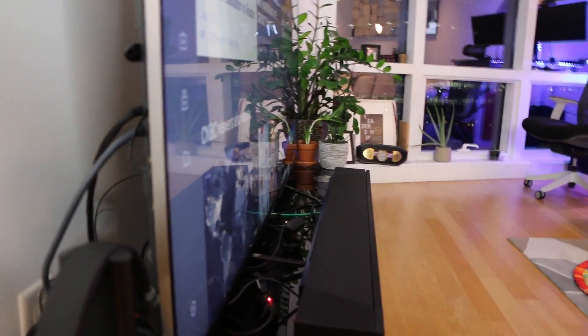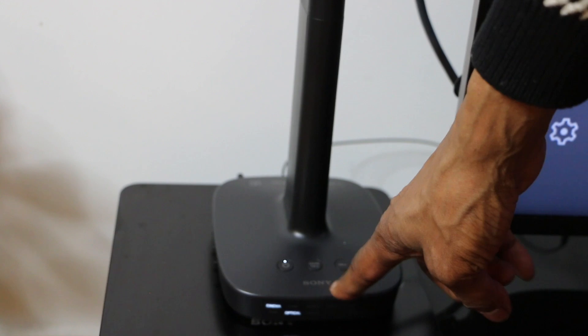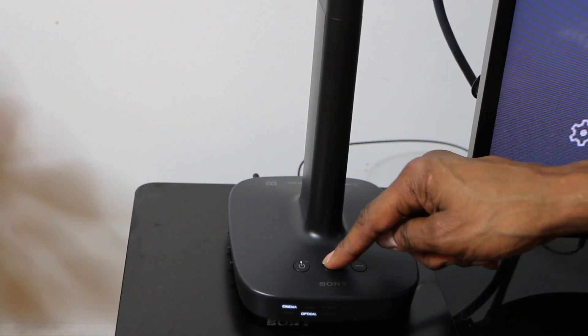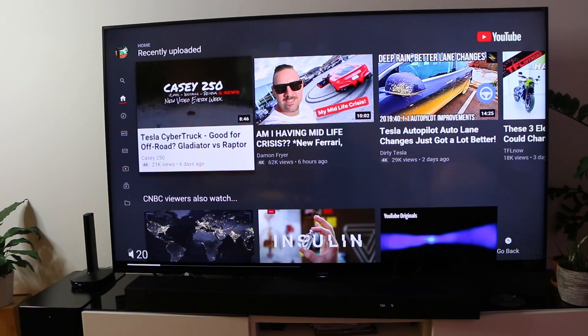All you need to do is grab the headphones. The input power is here — leave it on optical since that's the input being used. The sound field modes are cinema, game, and sports. Lower the volume on the TV all the way down, put the headphones on, hold the power button for two seconds, and once it's on you're good to go. It's set to optical and it's a very comfortable, ergonomic fit.